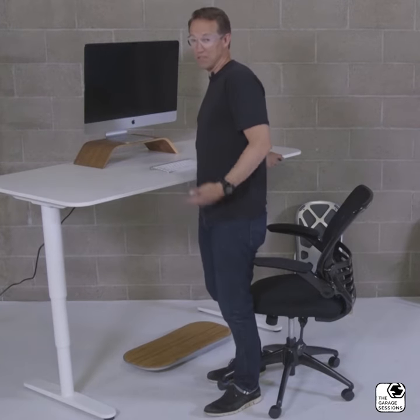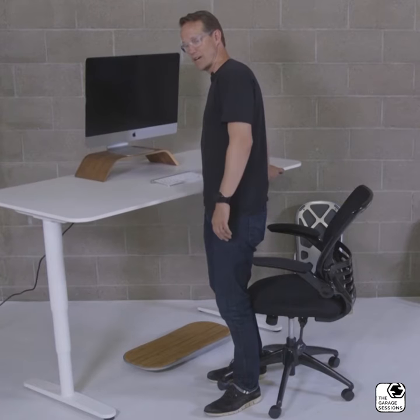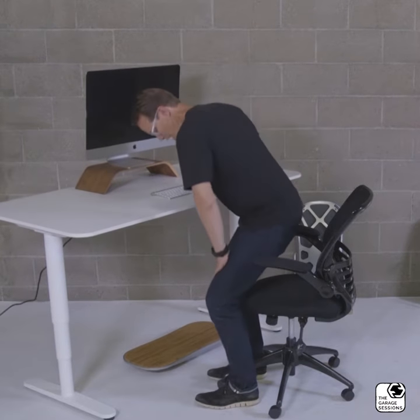We all love to work standing up, but there is a time to sit. So when you go to the seated position, don't put your level away — it's a great fidget tool. Let me show you how.